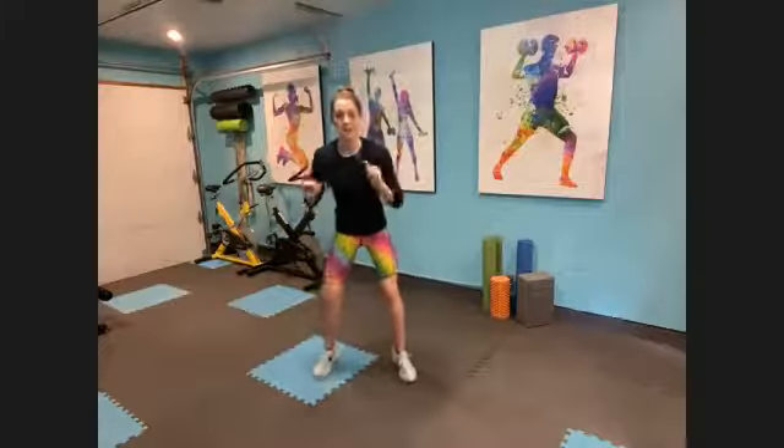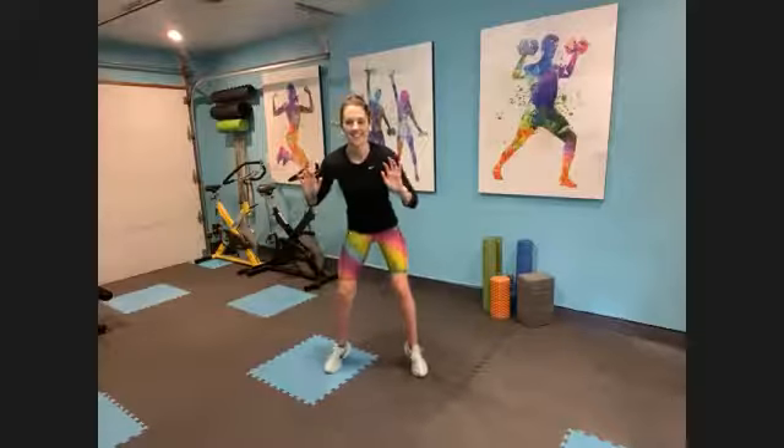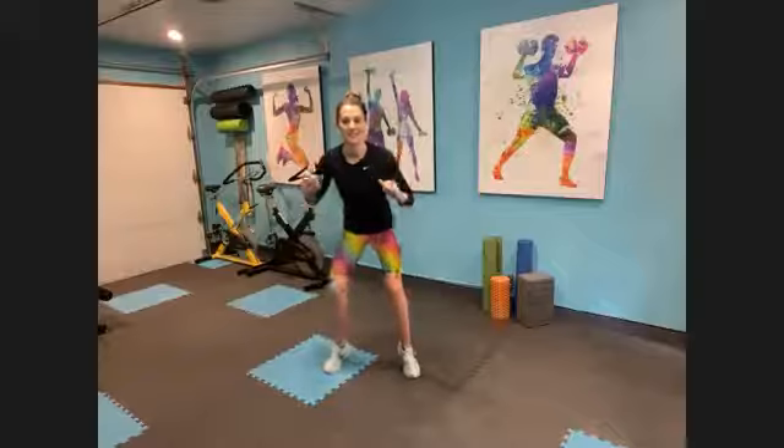Last thing — quick feet. Drop in, hands up, little pitter patter. Run, run, run, run, run — go. Pick your pace. Slow it down if you need to, slow it down a lot if you need to. If you need more in this 15-minute party, speed it up. Drop into those legs a little bit more. Relax your shoulders. Four, three, two, one.